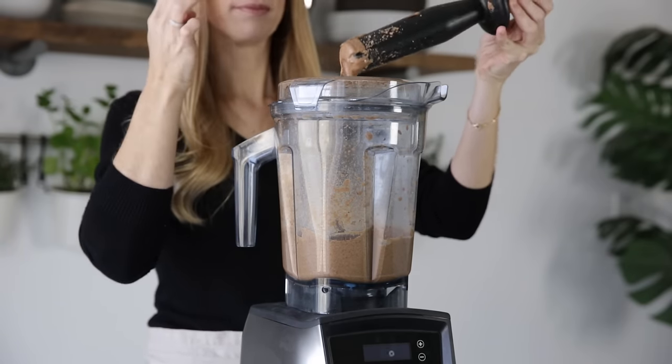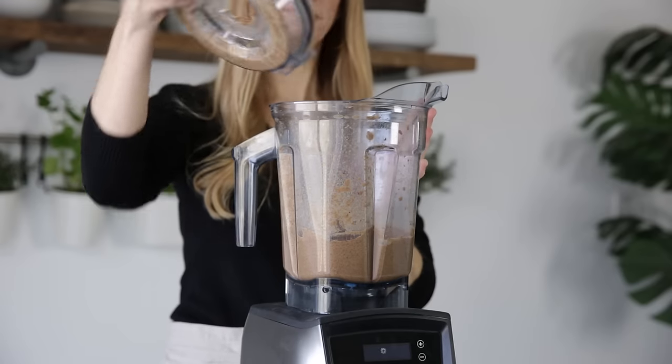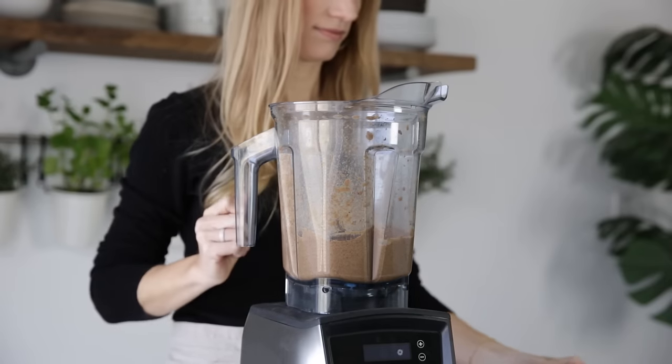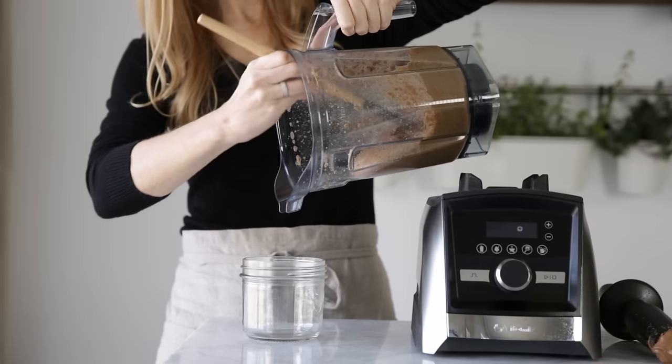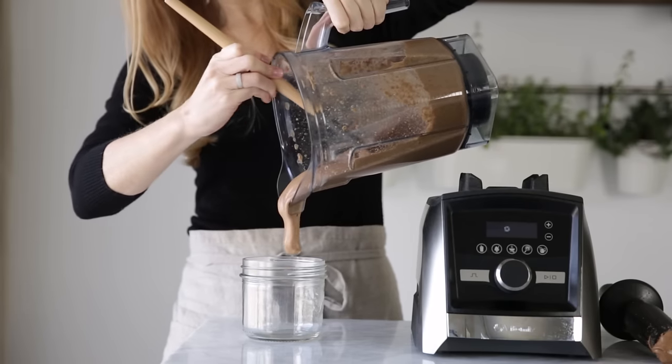Of course, if you'd like to skip the roasting step, just place raw almonds in the container with three to four tablespoons of neutral flavored oil. Pour your creamy almond butter into a storage container and then place it in the refrigerator.